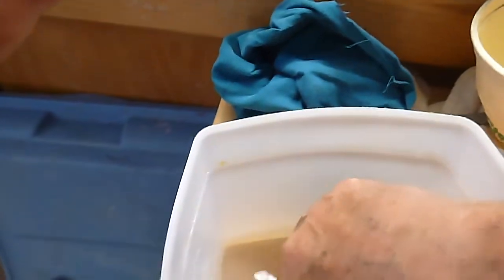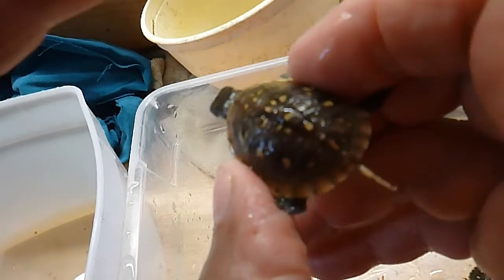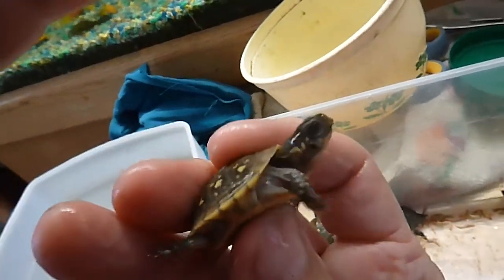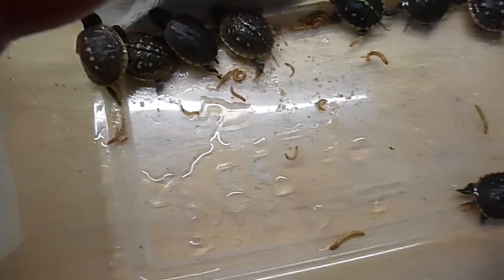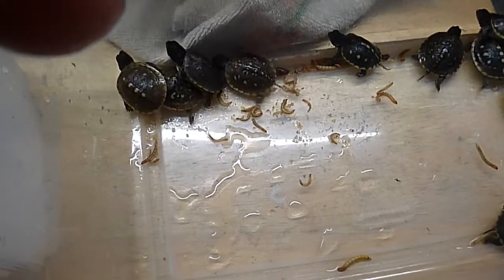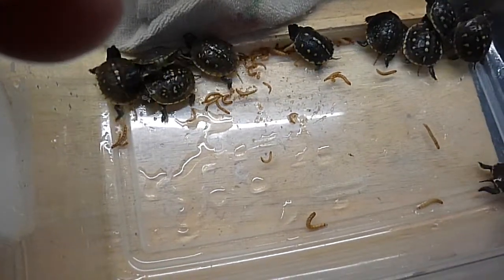Pretty cute little guys. Oh, here's the last one out of the eleven — look at that long tail of his. I wonder if that's going to be a little boy. Sure not going to focus very good. I hope you enjoyed this little video, probably enjoyed it more than the little turtles did. This concludes this short video. They didn't eat all their mealworms from yesterday — there's probably fifteen little mealworms they didn't eat, so I only gave them about thirty mealworms on this feeding.